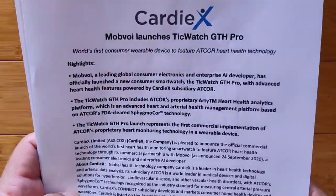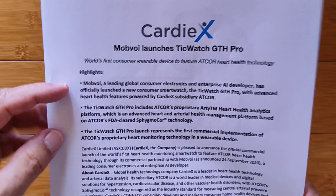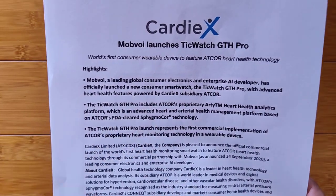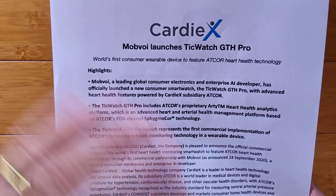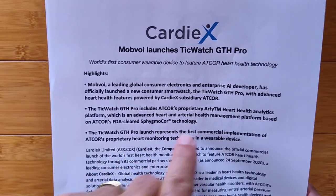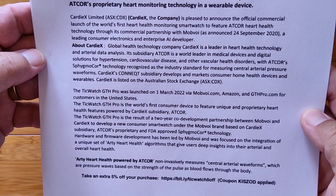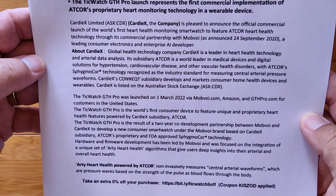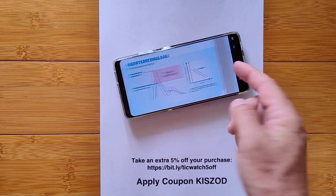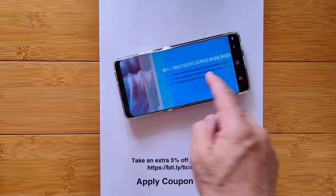The company behind this, CardiX, has developed the algorithm and process in a subsidiary called Atcore. They've partnered with Mobvoi in the release of the new GTH Pro for only about a hundred dollars. This watch, in addition to everything else it does, uses now-cleared FDA-cleared Sphygmo Core technology to derive all of this. I'll show this on screen so you can freeze-frame and read it, and I'll have a link in the show notes plus a link to the detailed PowerPoint presentation you can download and read at your leisure.